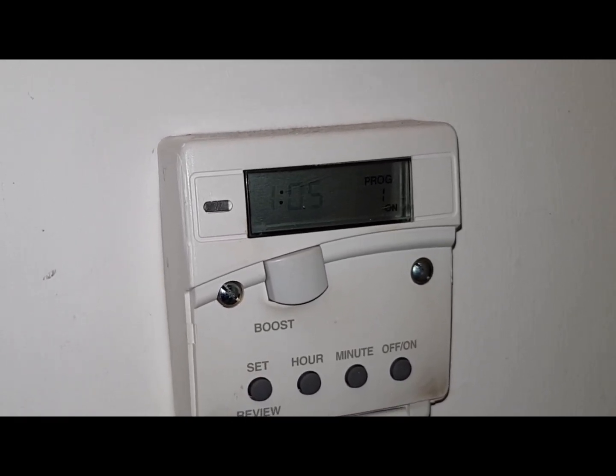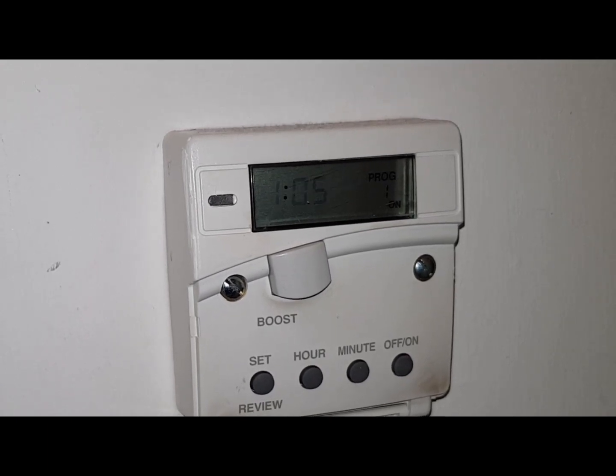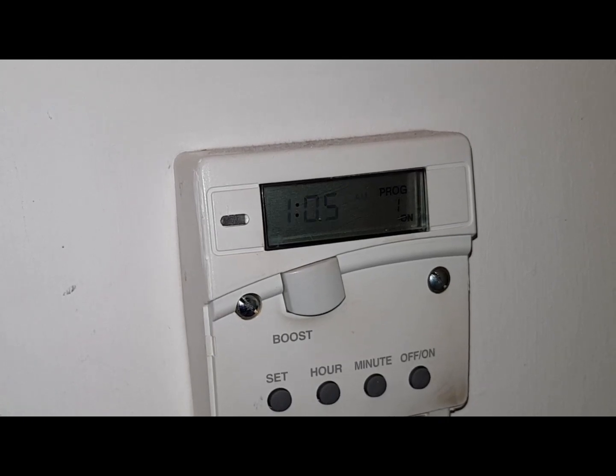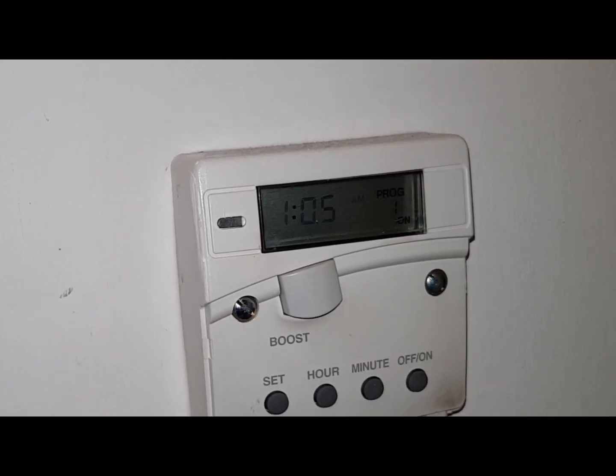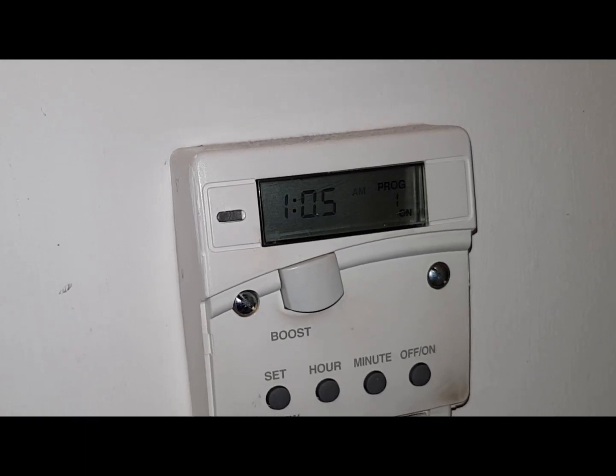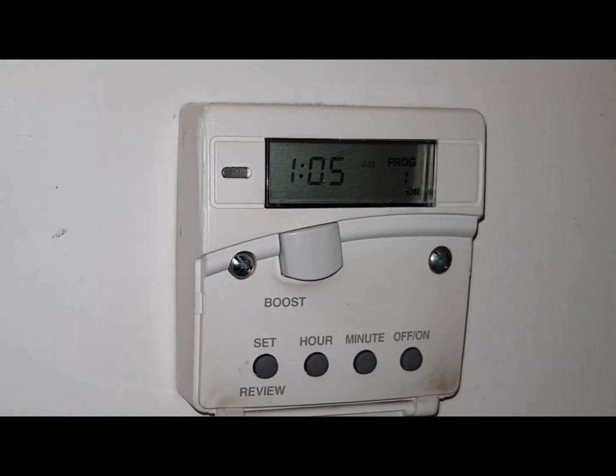Now this will show your programming for your timer to come on and off during a specific time. What I recommend is you set this for one o'clock in the morning till seven o'clock in the morning to get your Economy 7 hours and your cheaper electric.